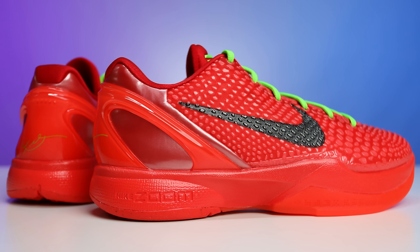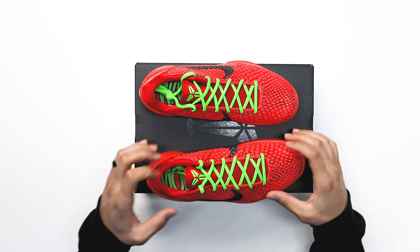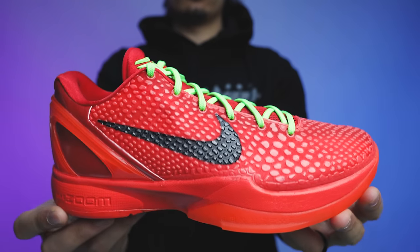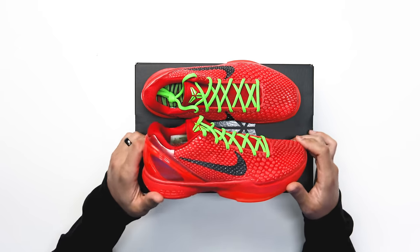Going up to the upper, there are a couple of different switch-ups compared to the previous Grinch colorway. You have your Kobe scales all throughout the upper — it's kind of raised up in a rubbery material, real bumpy all throughout, with a thin mesh right behind it. On there you have a Nike Swoosh in all black on the outside and inside of the foot.